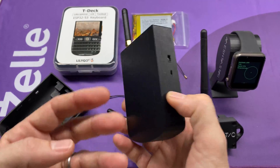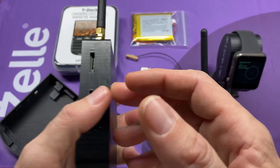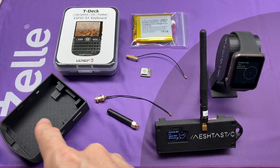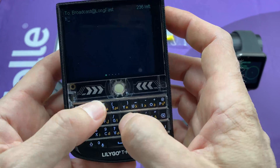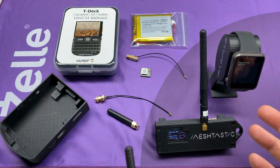Welcome to the Hacked Existence tutorial on building out the LilyGo T-Deck. By the end of this video, I'll show you how to take a stock T-Deck, add a battery, a GPS radio, an external LoRa antenna, slam the whole thing into a 3D printed case, and then install Meshtastic on it so we can send messages to our existing mesh network.